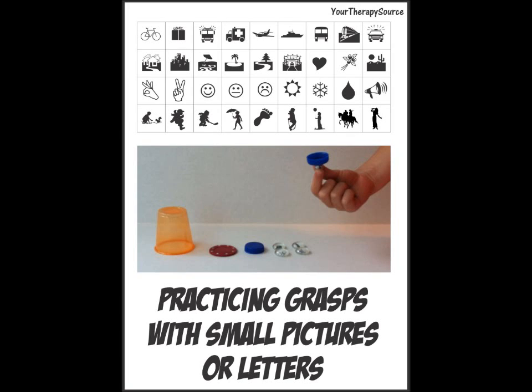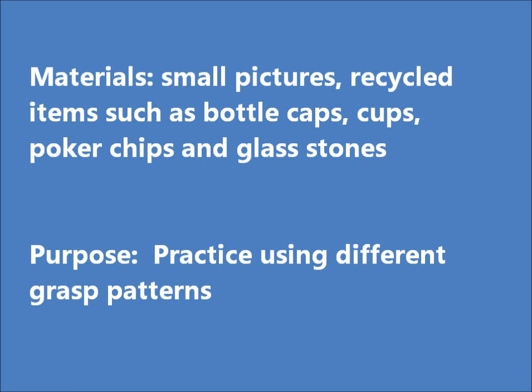Practicing different grasp patterns with small pictures or letters. You're going to need to download the small pictures from your therapy source, and you'll need to collect recycled items: bottle caps, cups, poker chips. The purpose of this is to practice using different grasp patterns.